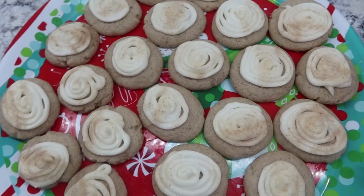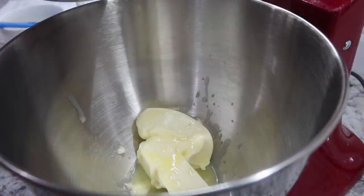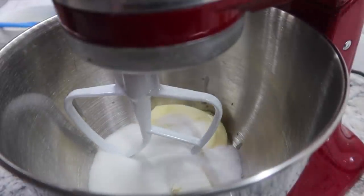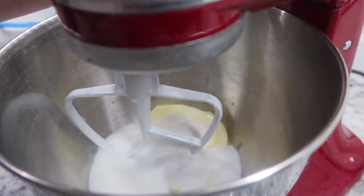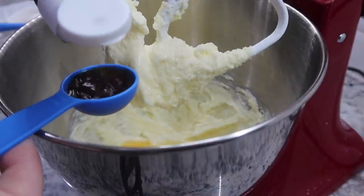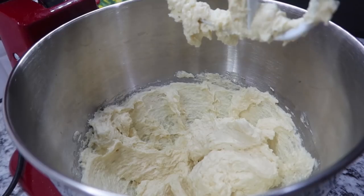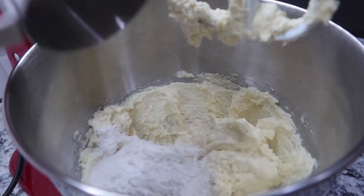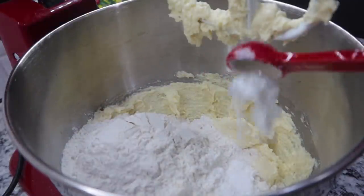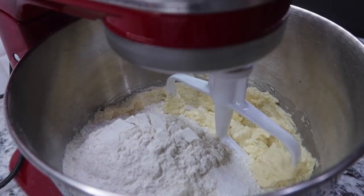If you like cinnamon rolls for breakfast, you're definitely going to love these cinnamon roll cookies for dessert. We're starting with two sticks — one cup — of softened butter and one cup of sugar, creaming them together in the mixer. Then I'm adding in two eggs along with a tablespoon of vanilla extract. For the dry ingredients, we've got three cups of flour, three teaspoons of baking powder, and half a teaspoon salt. Slowly mixing these together.